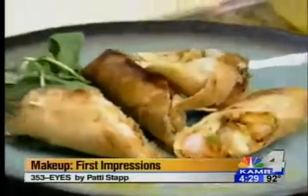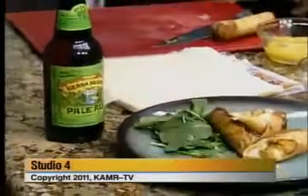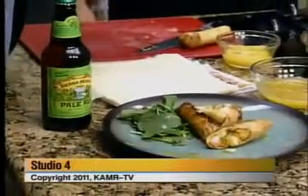You guys can find this recipe over on myhighplains.com, as well as all of our recipes. We hope you guys have a fantastic Wednesday. Bye!